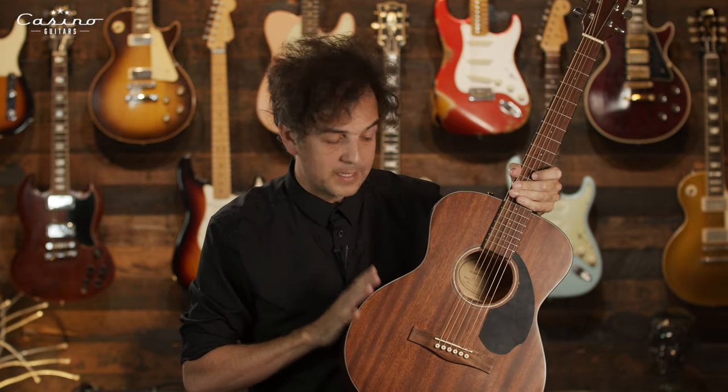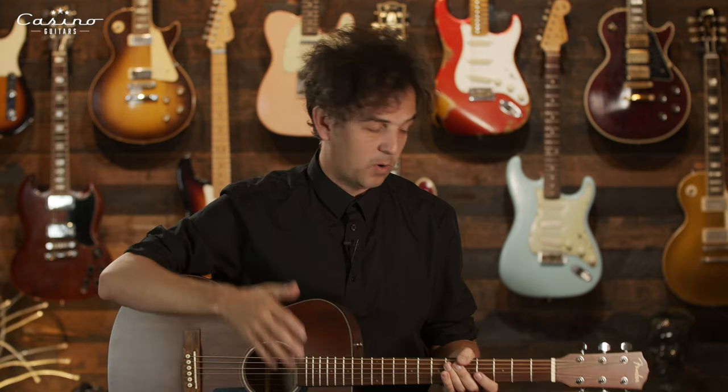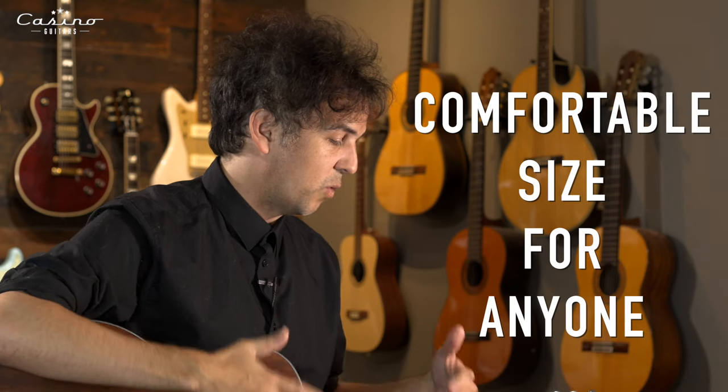Here is the Fender CC60. This is one of the guitars I'd recommend if you're starting. It's easy to play, set up nicely, looks nice, and most importantly fits really comfortably on your lap regardless of your size. This is a great fitting guitar for almost anyone. It sounds great — it's warm, with a mahogany build.